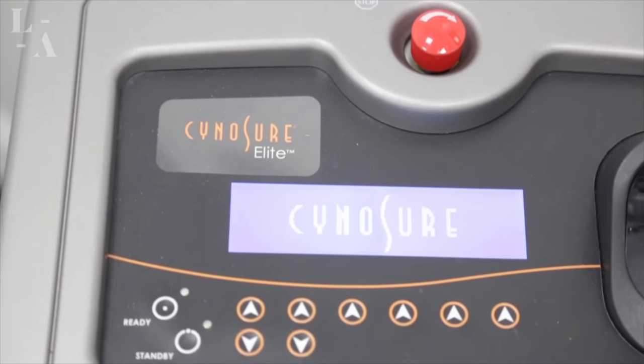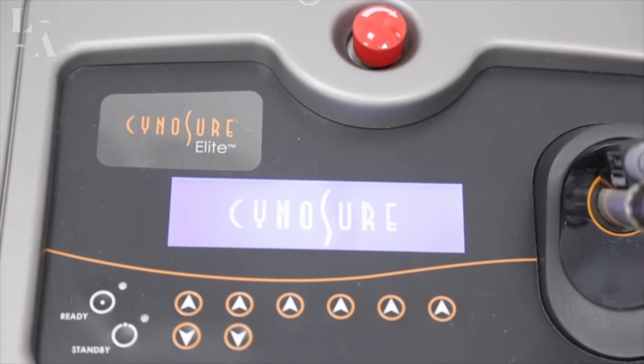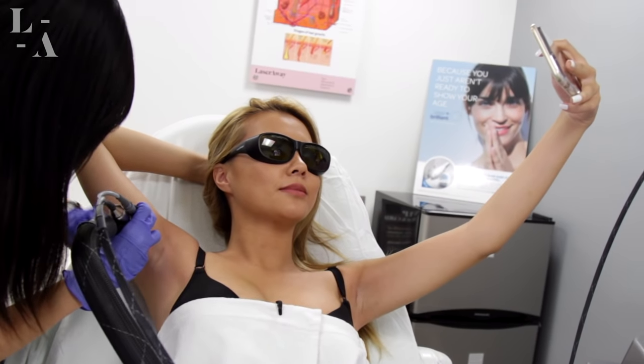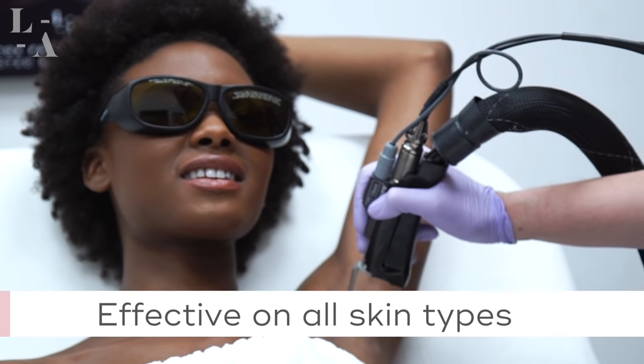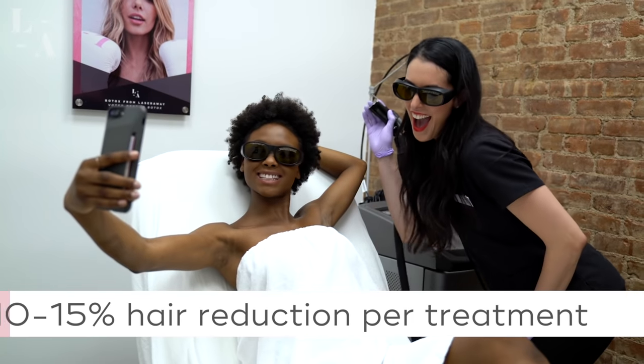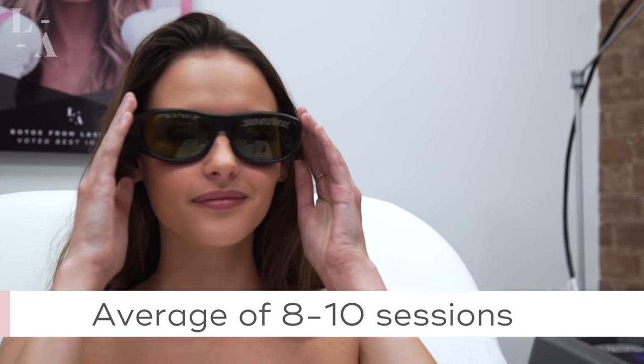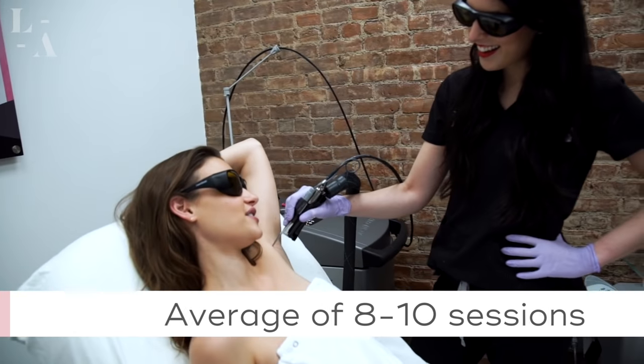Also at LaserAway, we offer the Cynosure Apogee Elite with a Zimmer cooler, which effectively blows cold air the entire treatment, making the experience very tolerable. Best of all, it's effective on all skin types, and patients can expect 10 to 15% hair reduction per treatment. On average, patients will need 8 to 10 sessions with only touch-ups thereafter as needed.